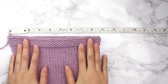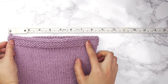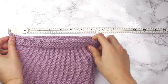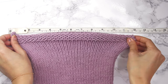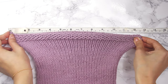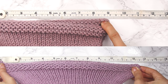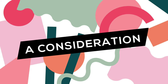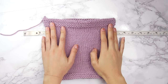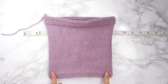Now is the moment of truth. We're going to measure out our stretchy bind off to see how much stretchier it actually is. The regular bind off we measured earlier was 9 inches. I've got it right at the beginning of our tape measure and I'm going to stretch it as much as I can — we can get up to 12 and a half inches, so that is much stretchier than we first started off with. Another thing to note is that this bind off really flares out much more than the cast on.